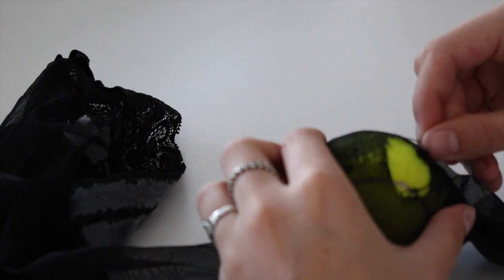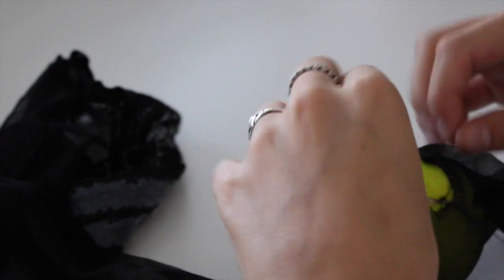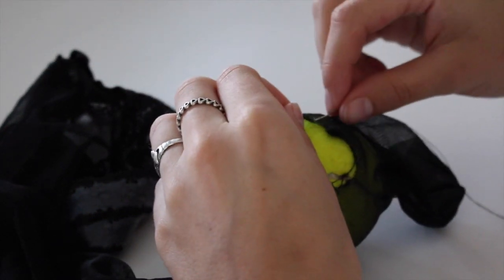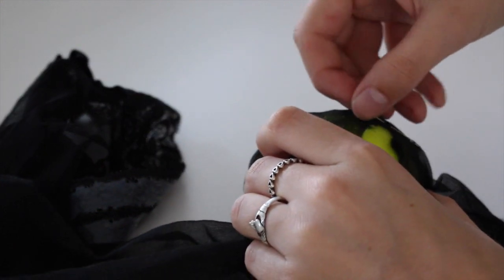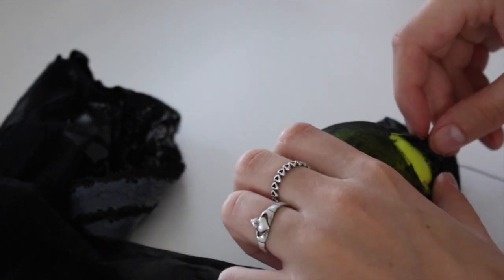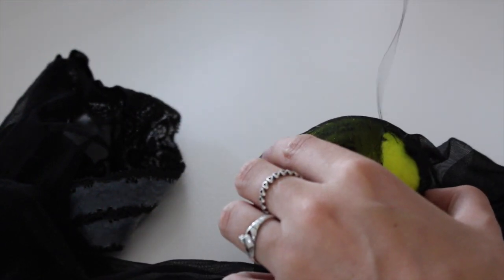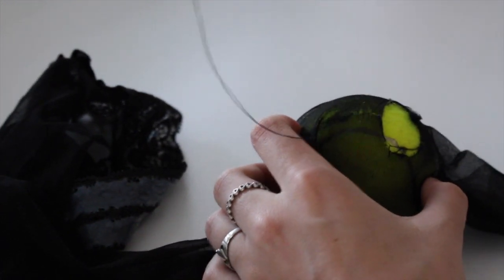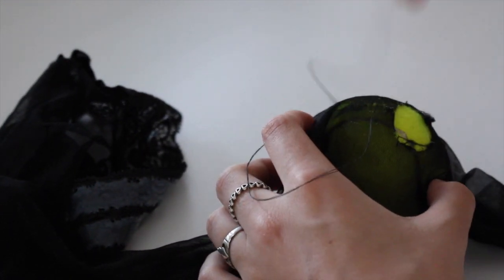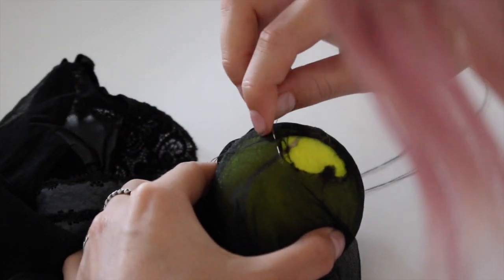To start, I'm threading my needle and then sewing all around the edge of the hole.